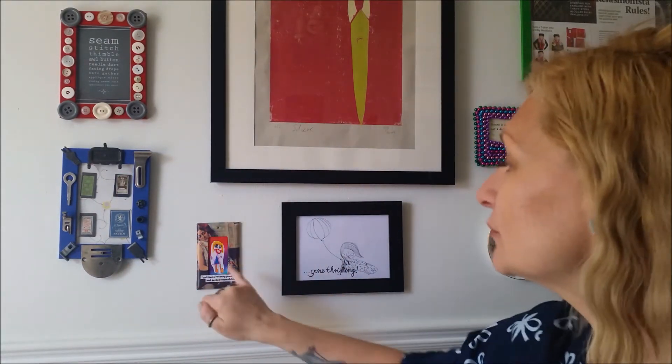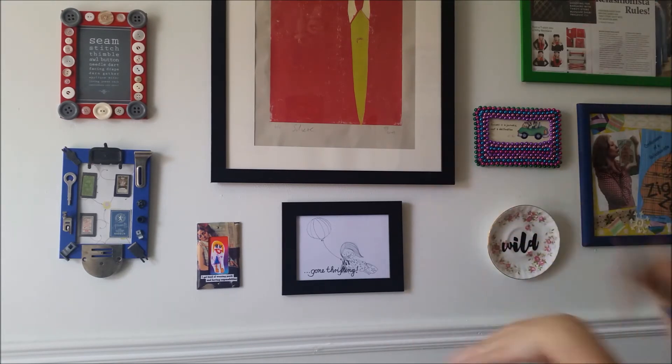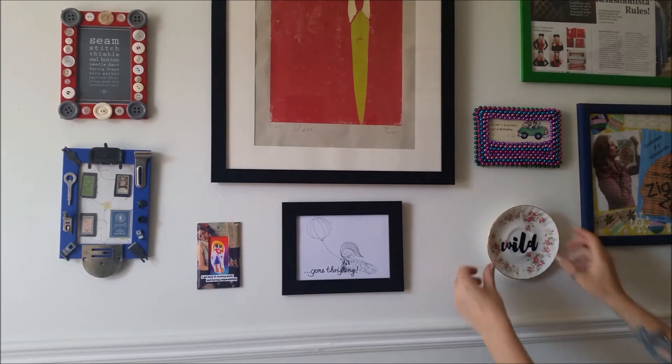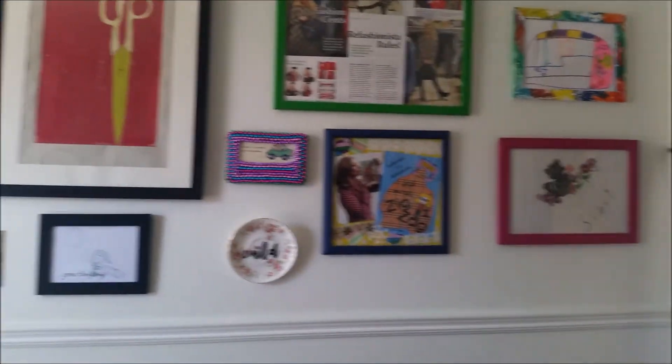Unfortunately the light switch cover doesn't fit any of the light switches in my ancient old vintage house, so instead I'm using it as an adorable and hilarious frame for one of the many portraits that my kiddo has done of me! It is a fantastic addition to my groovy always-on-the-go collage wall — all I did was hot glue a piece of rope to the back of the plate. 'I get tired of wearing pants and having responsibility' — seriously that is hilarious! My studio collage wall is definitely looking better and better. I just got to get some more really cool groovy personalized upcycled makes going on there!